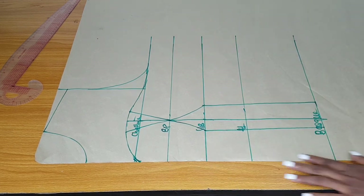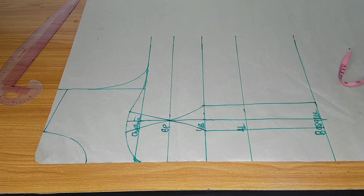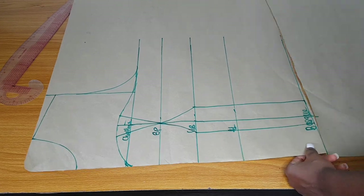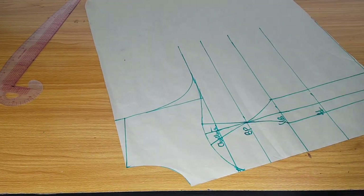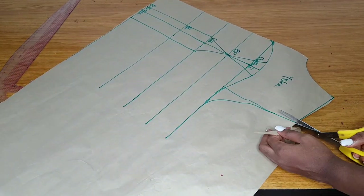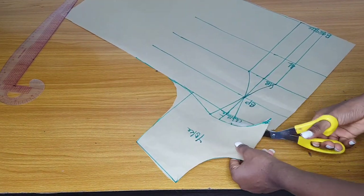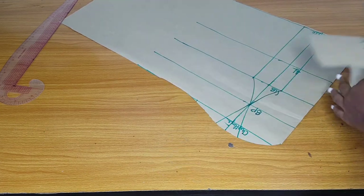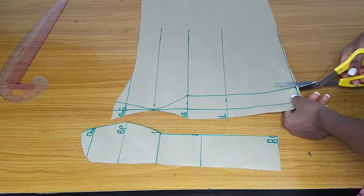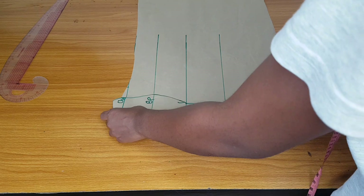I'll go ahead and make my sweetheart neckline — the neckline of the yoke will be a sweetheart. You can see how I marked it, then I'll label the yoke and cut it out. I like cutting out my yoke before taking my full body measurement. I'll cut out the neckline, shoulder slant, and armhole to get the yoke out. After cutting the yoke I'll cut that area out as well, then place the two pieces together so the breast curve will overlap.